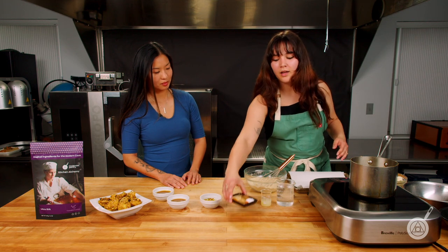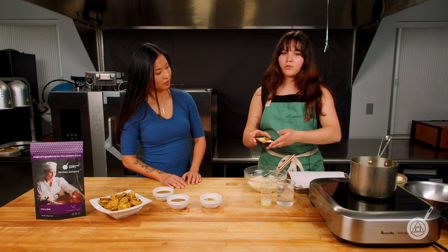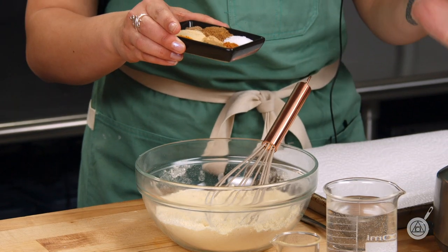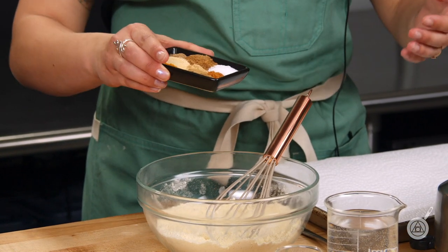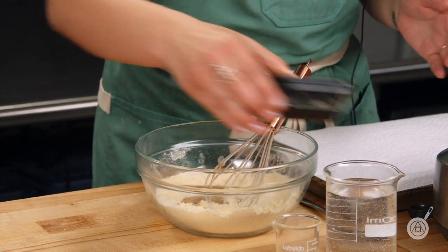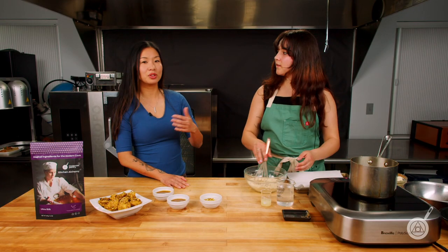We are going to be adding a little spice blend of some traditional Indian spices — we have turmeric, masala, cumin, and a few other things. So we're just going to add that in. And this recipe is gluten free, which is really nice.